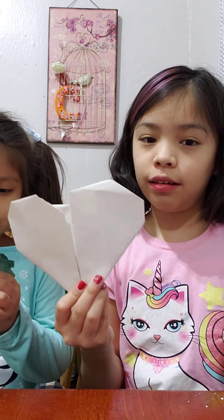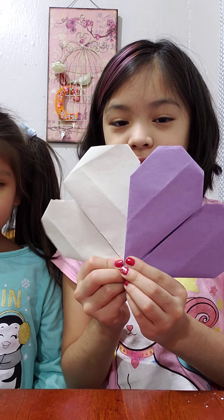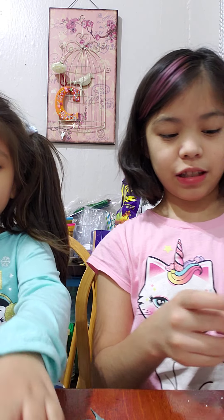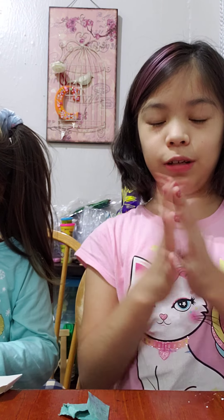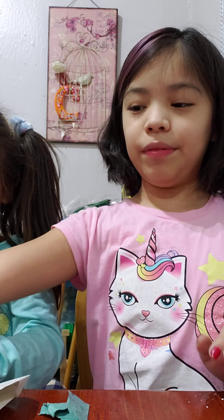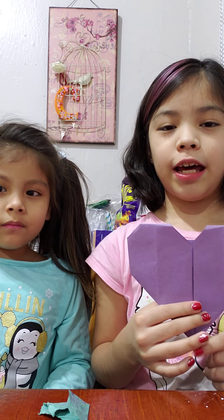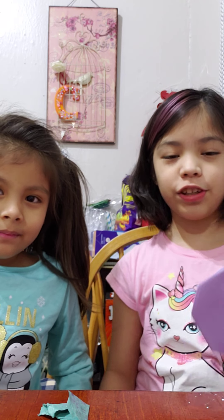I think everyone has a special heart, and this gives me another idea — since St. Patrick's Day is coming up, we can make something really special. Please comment down below what you think it is! I hope you enjoyed this craft. Don't forget to thumbs up and subscribe, and click the bell button so you know when our new videos are coming. Bye, happy Valentine's Day!